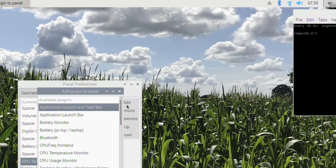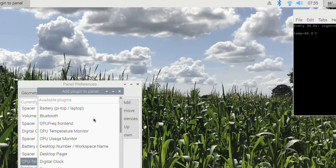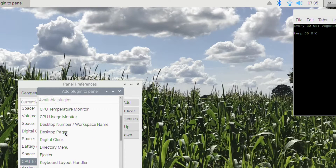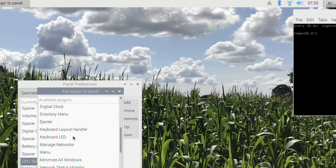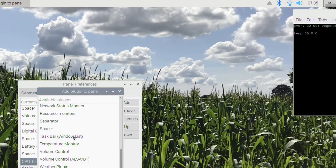While we're here, if we look at the Add/Remove panel items, there's Application Launch Bar, Battery Monitor — that doesn't apply because I'm on mains — Bluetooth is already up there, CPU Usage, and there's an awful lot of things you can add. I just had no idea.